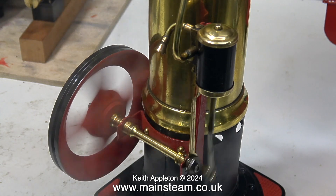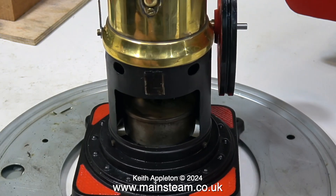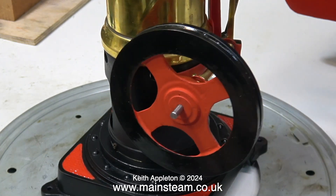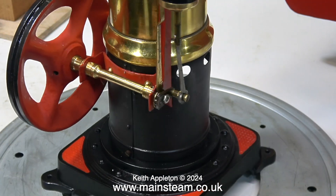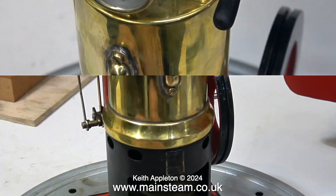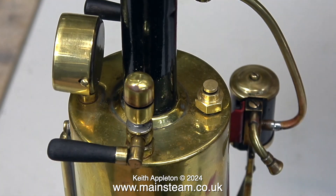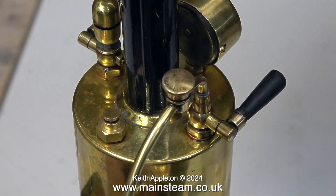I set it on compressed air to 20 pounds per square inch. So here's the finished engine, awaiting the arrival of the owner tomorrow to pick it up, and I hope he likes it. Please feel free to do an A/B comparison with the video of the engine as I received it in part one of this series. Have I enjoyed rebuilding this engine? Well yes, I do like a challenge, and I think the engine's come out quite well in the end. Apart from the safety valve and the new crankshaft and bearings, the rest of the engine is pretty original.